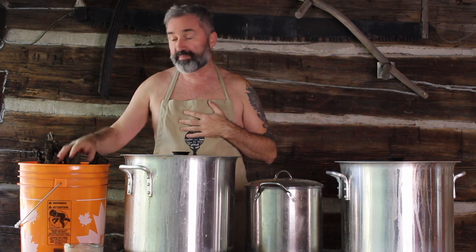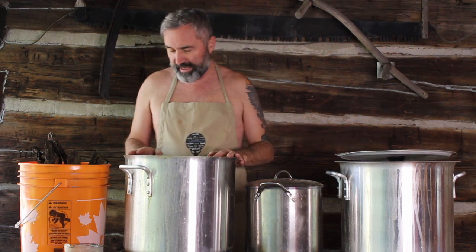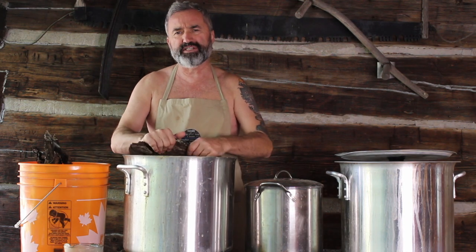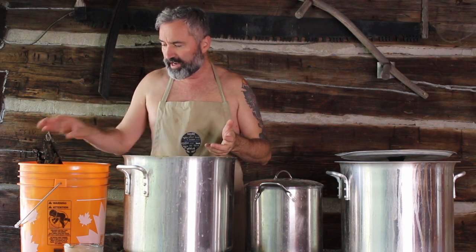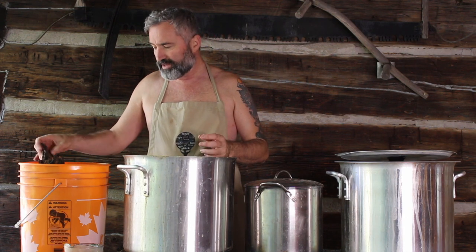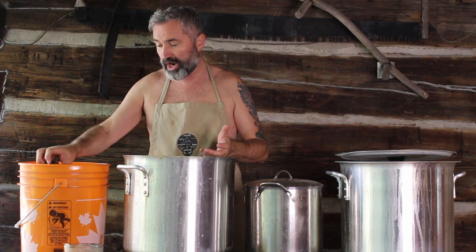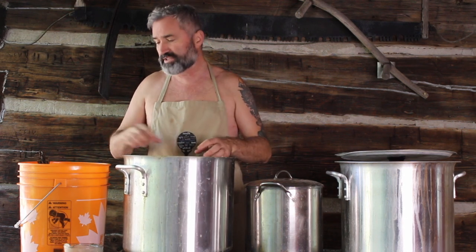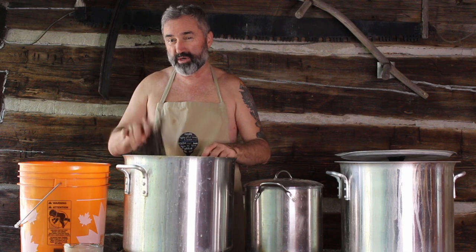I've picked up the bark off of the fallen tree — you never pick bark from a live tree. I'm just going to put it into my pot. If there are really large pieces, I might break them in half, but if they fit in the pot, that's good enough. In terms of weighing it, I don't weigh my bark. What I do is get enough bark to fill up half of the pot, and that's going to be good for at least 10 skeins of yarn at 100 grams, probably a little more.